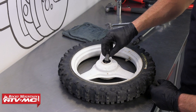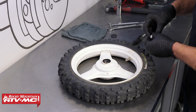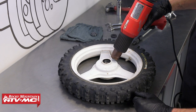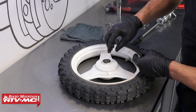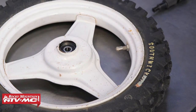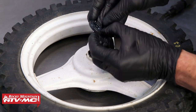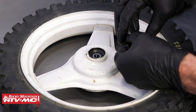On the other side we have the collar — make sure you don't forget that. Once it's in place, we can drive the other bearing in the same way. For the seal, make sure you have grease on the lips of the seal and just a little bit on the outside diameter to help it go in.